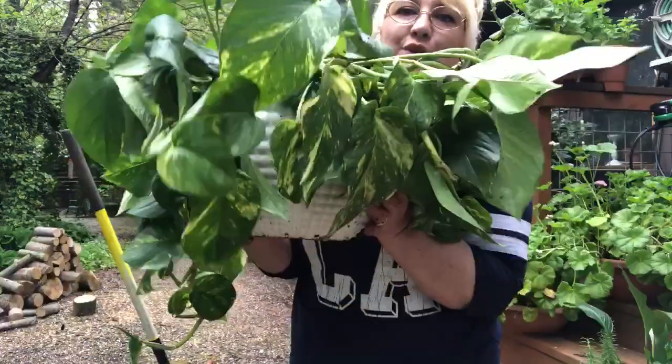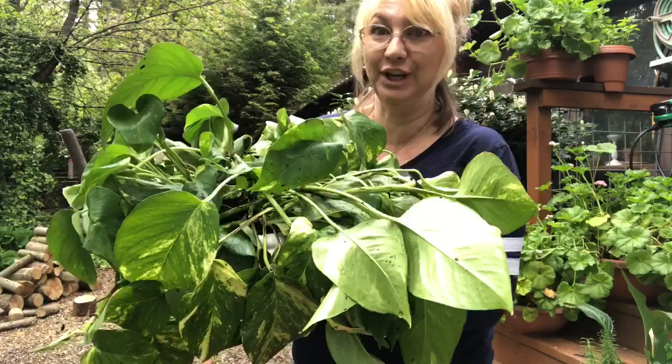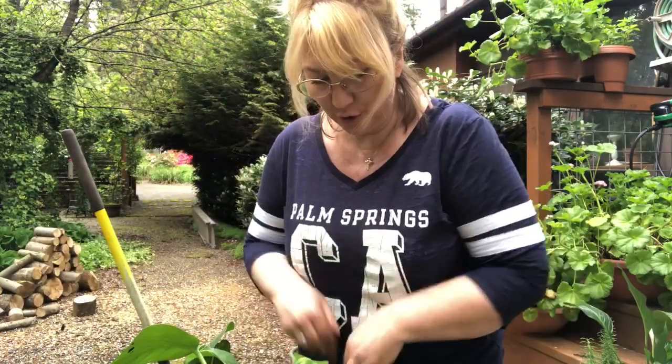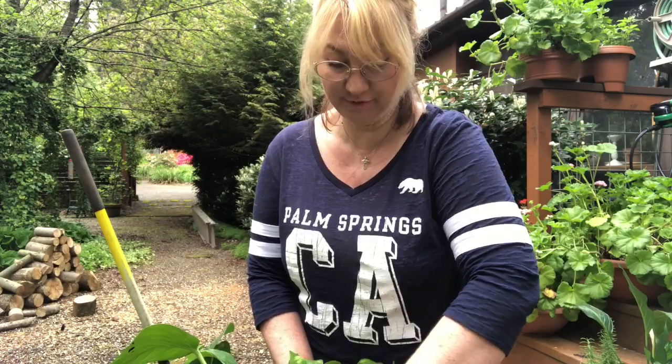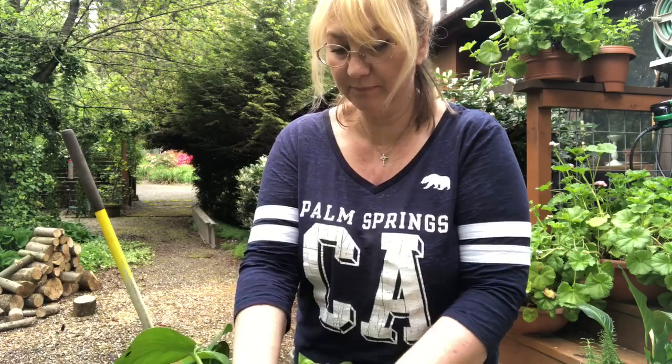Now that I've got it fully in its new pot, I'm going to water it really well and make sure there are no air pockets — making sure the dirt is packed all the way down the sides of the pot. If it has any air pockets, it's going to kill the roots. So that's really your only concern there.